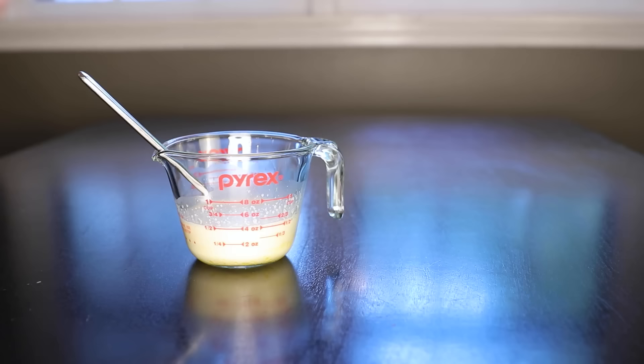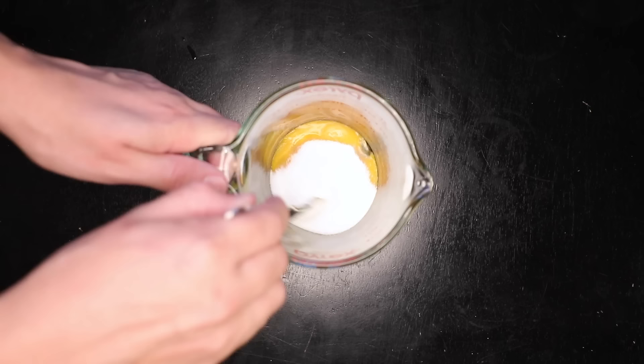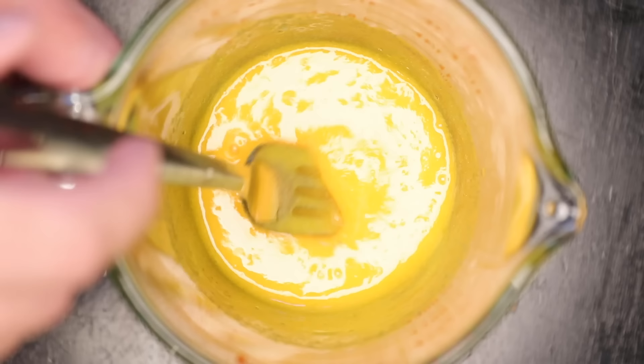Today I'm gonna do enough for four custards. Four egg yolks — you can figure out what to do with those whites later. Four tablespoons sugar, beat that up with a fork and really give it a go. We're not gonna bother straining the custard, so you really want to bash this up to make sure there's no big globs of sugar or egg protein.